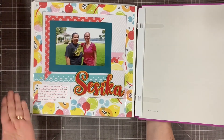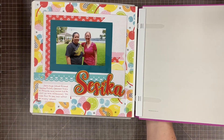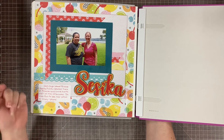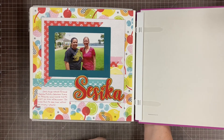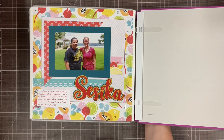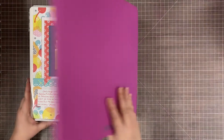The last page, kind of out of order, is our friend Saseka who lives near where our vacation house was. She came out just to visit us — she drove about an hour just to come say hello — and it was super fun to see her. She's our friend from growing up in Hawaii. So I used this kind of tropical Citrus Summer paper just to document how she came to visit us.